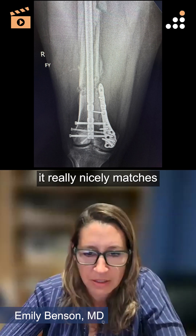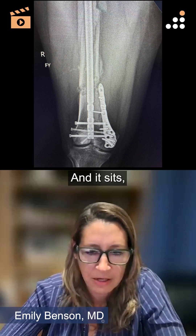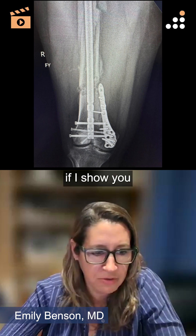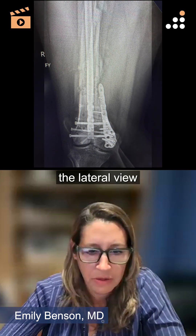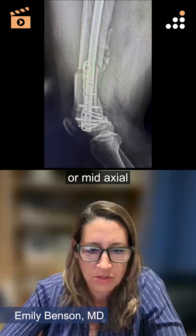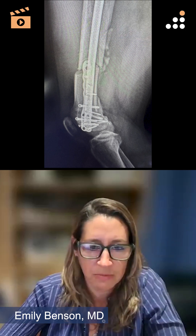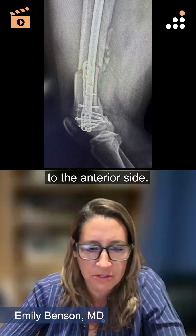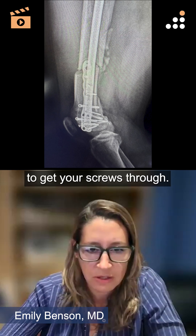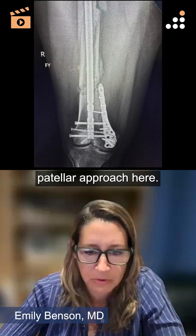You can see that it really nicely matches the contour of the medial distal femur. And it sits, if I show you the lateral view, kind of midline or mid-axial with a little bit of extension to the anterior side. So it's very easy to get your screws through a medial parapatellar approach here.